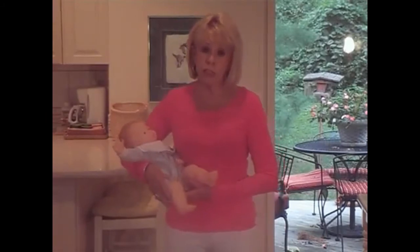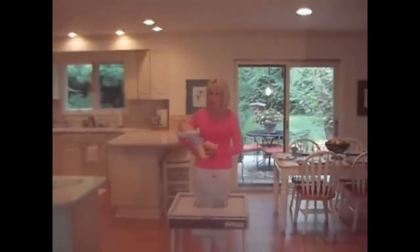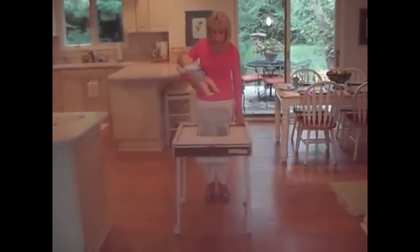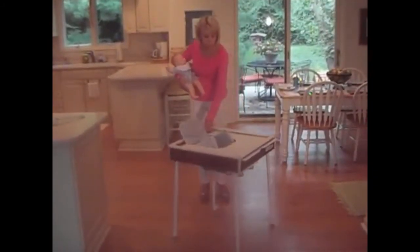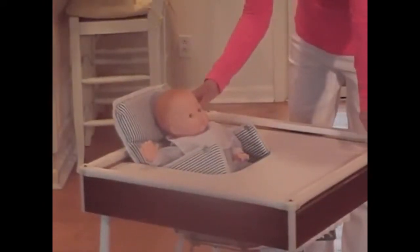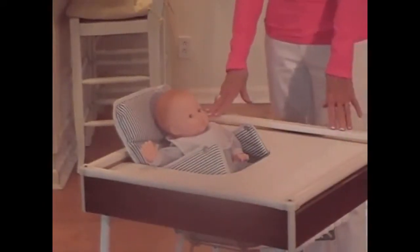You can start using your safety feeding table the day you bring baby home from the hospital, in the reclining or safe infancy position as shown here. Just lay your baby in the reclining position on the soft water-resistant cushion, slide in the tray until it clicks, and your baby is surrounded by safety.